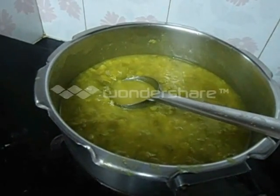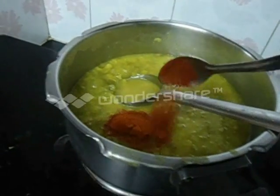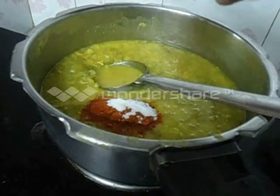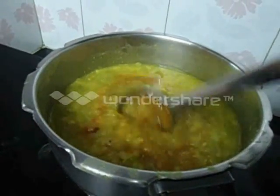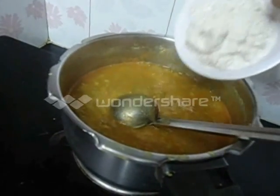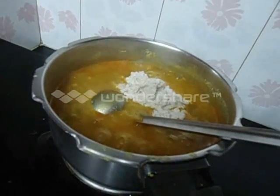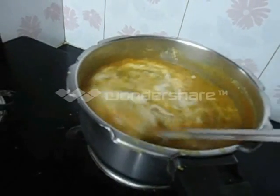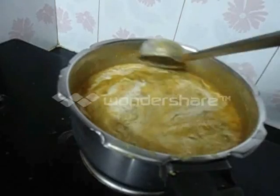Once again we have to boil this. At this time we have to add chilli powder and salt. Stir well and allow it to boil for about 3 minutes.